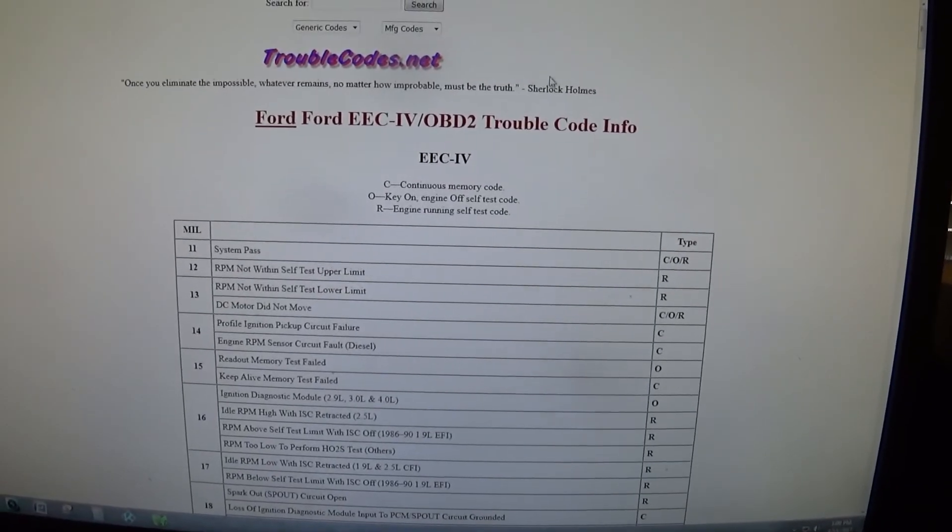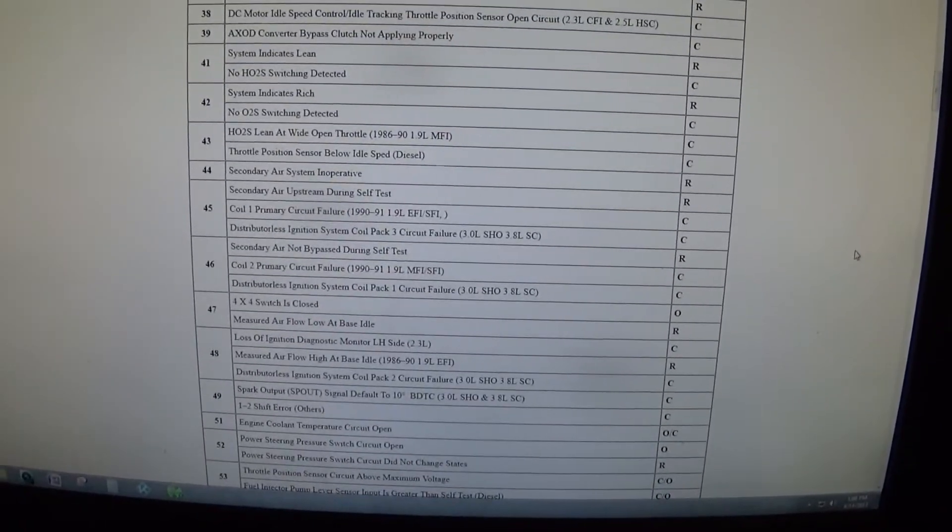I'll leave a link to this site in the description, and hopefully that helps you out. Thank you.